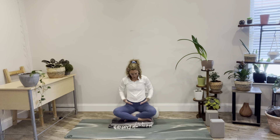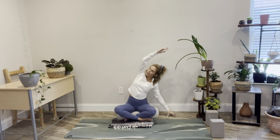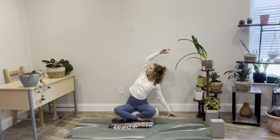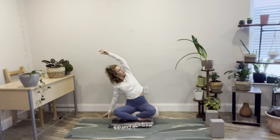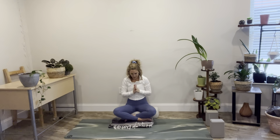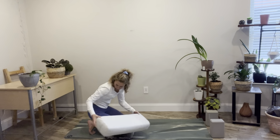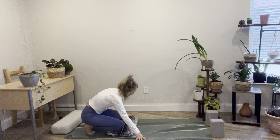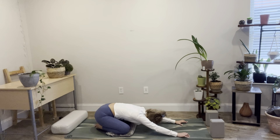Inhale, reach the arms up, stretch up. Exhale, release the right hand down, side bend towards the right. Inhale, reach all the way up. Stretch up. Hands come down through heart center. And then slowly we'll come into an all-fours position. Feel free to pad up your knees a little for a bit more comfort. And then from here slowly coming into your child's pose. Reach the arms long. Head connects to the earth. Let's take three breaths here.